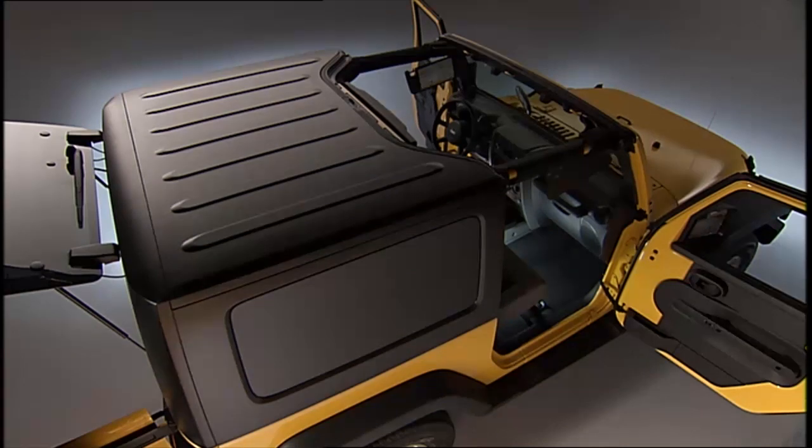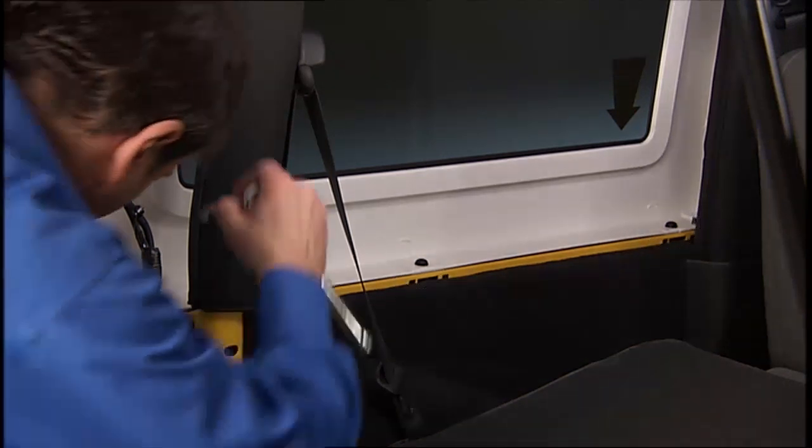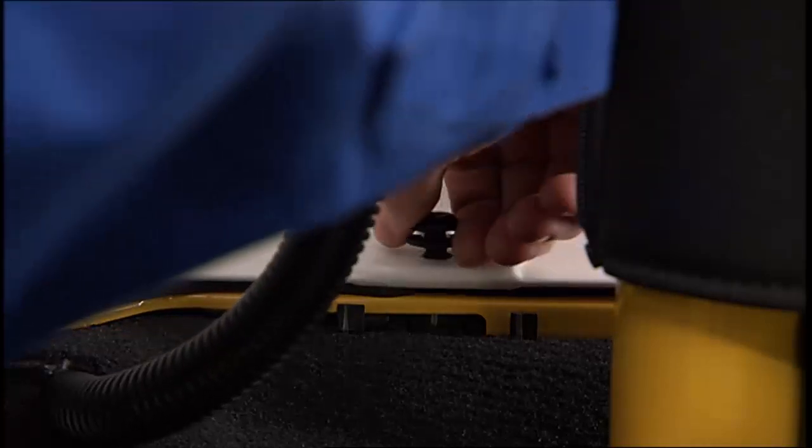To remove the rear hardtop, remove both front panels as discussed before, then open both doors. On the four-door model, remove the two Torx head screws that secure the hard top at the B pillar near the top of the door using a number 40 Torx head driver. Then remove the six Torx head screws that secure the hard top to the vehicle along the interior body side using a number 40 Torx head driver.